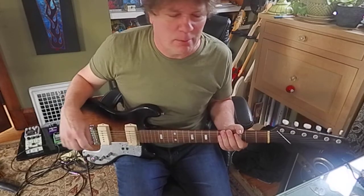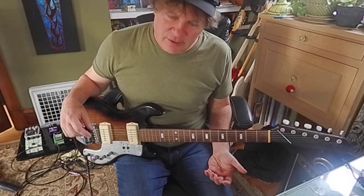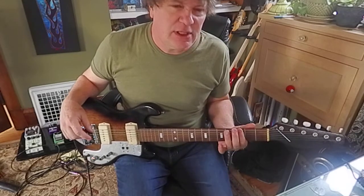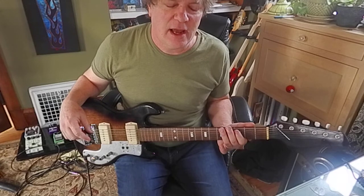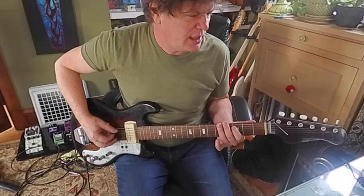That little lead-in right there is very, very simple. All I did was go G, A, C, A, C.